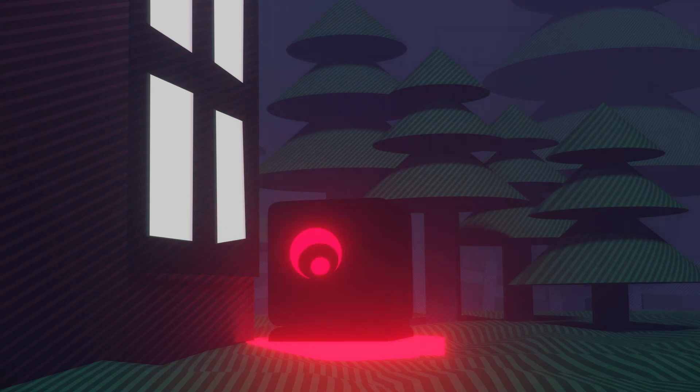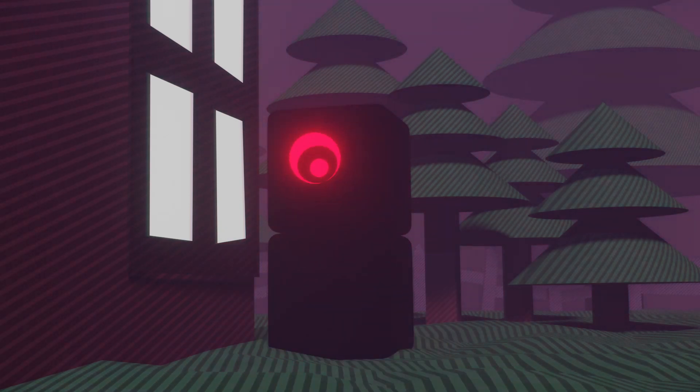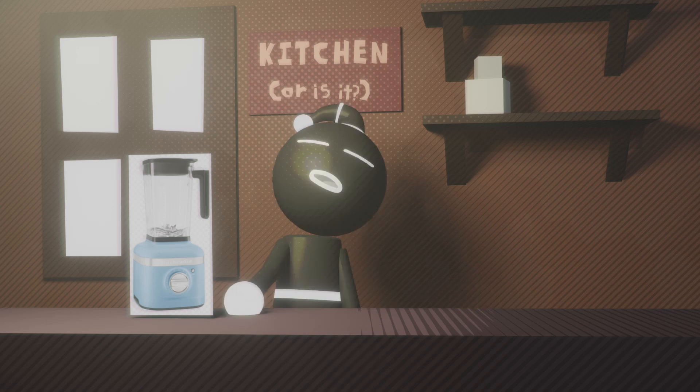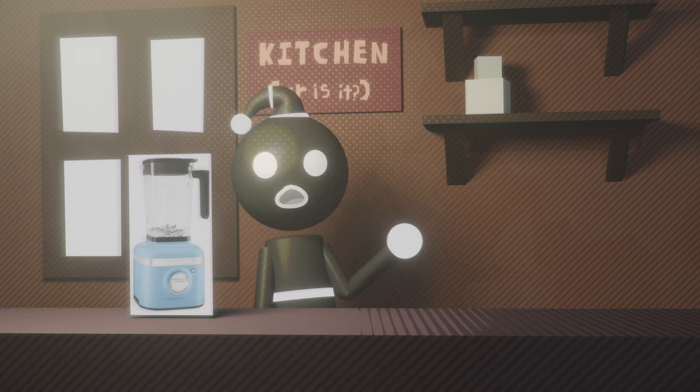You can also get one of these from the mysterious man that appears behind everyone's home at exactly 4:41am. However, I wouldn't exactly recommend that as it might be illegal. I'm not sure.